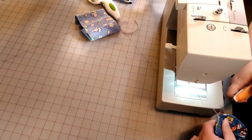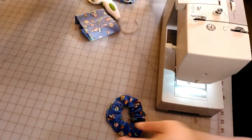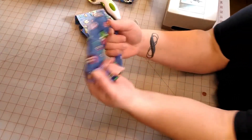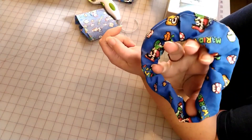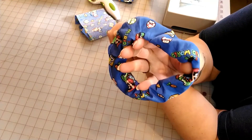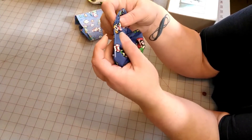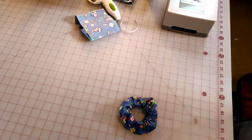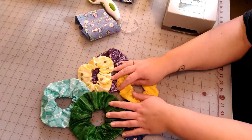When you're finished, cut off the ends of your thread — and voila! You have a cute scrunchie. You can change up your thread to match the color of your fabric. Thank you for watching — please like and subscribe if you enjoyed this video. Hope everybody has a wonderful day, thank you for joining me, and hit that subscribe button!